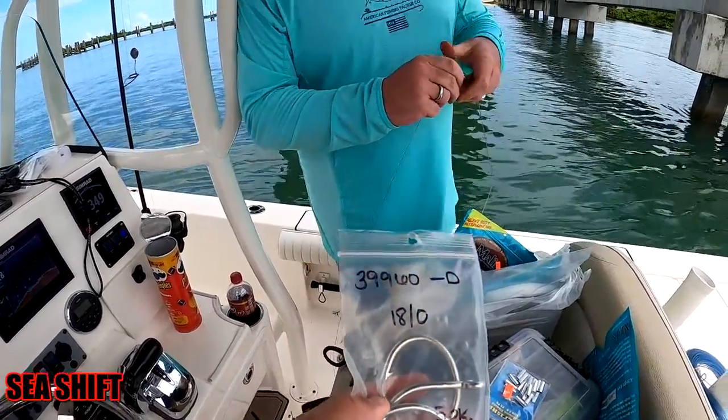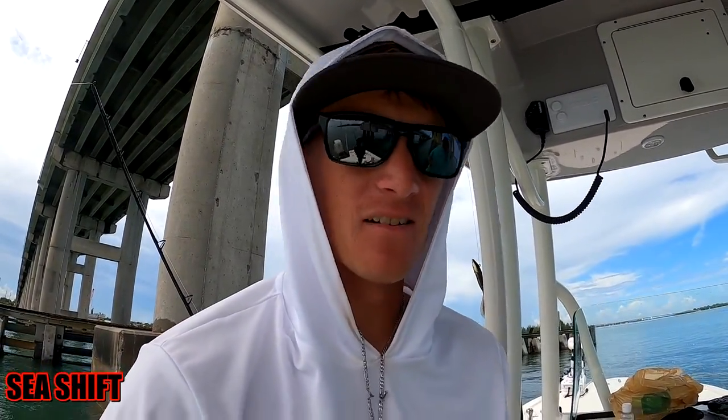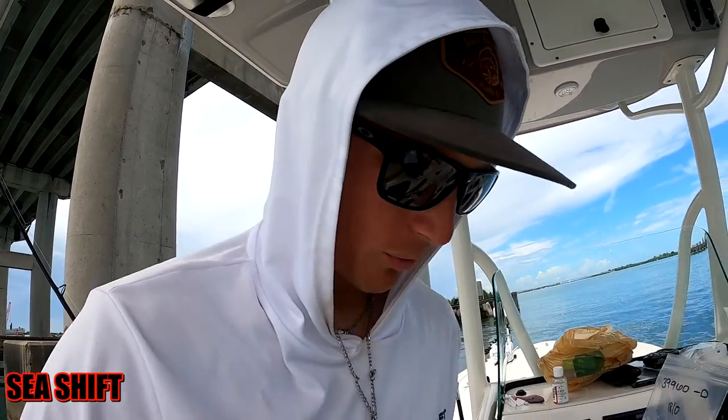We would obviously try to get the hook out first, unless of course we catch a shark. But these 18 ounce circle hooks — you can pop them out of a grouper's mouth if you like, or if a shark comes along you can just cut the wire and you'll have enough left over to put on a brand new hook.